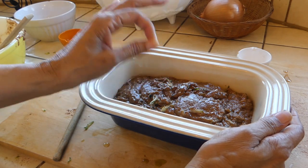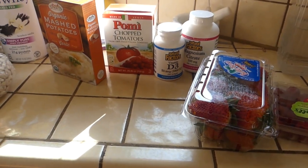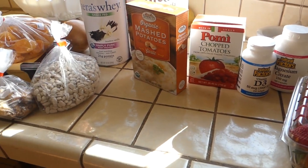This is now going to go into a 350-degree oven for one hour, until a toothpick inserted into the center comes out clean.